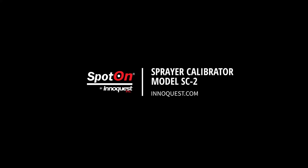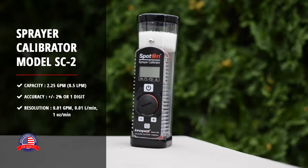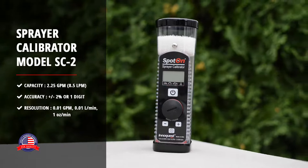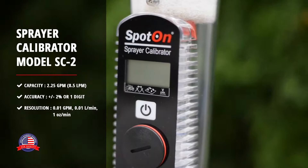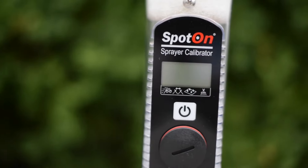Introducing the Spot-on Sprayer Calibrator Model SC2. With a capacity of up to 2.25 gallons per minute, this handheld meter will quickly and accurately assess actual nozzle flow rate from agricultural sprayers.